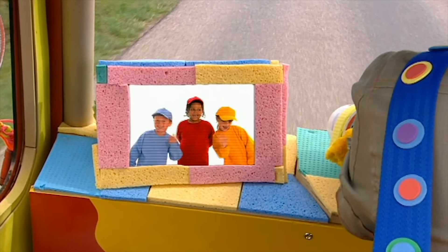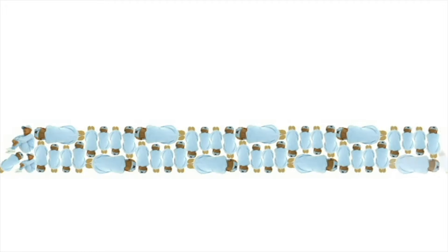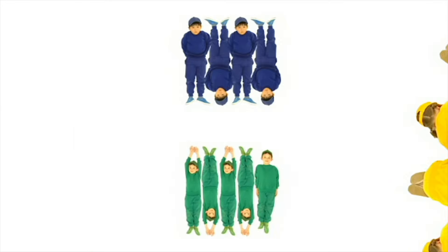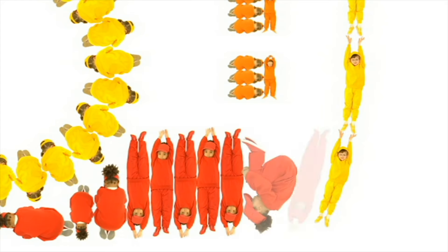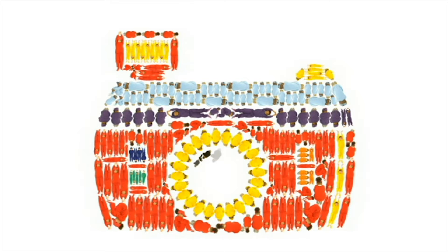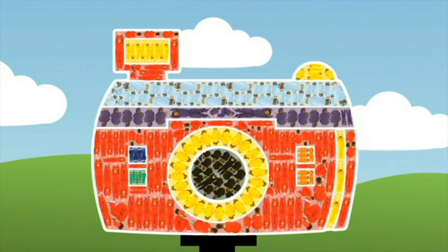Hello, Mr Maker! Oh, nice to see you! Can you guess what we're making today? What are they going to make? It's the camera! Well done, everyone. See you soon. Now watch this.